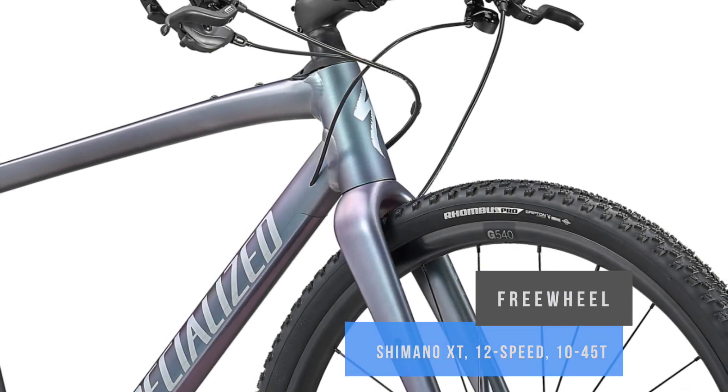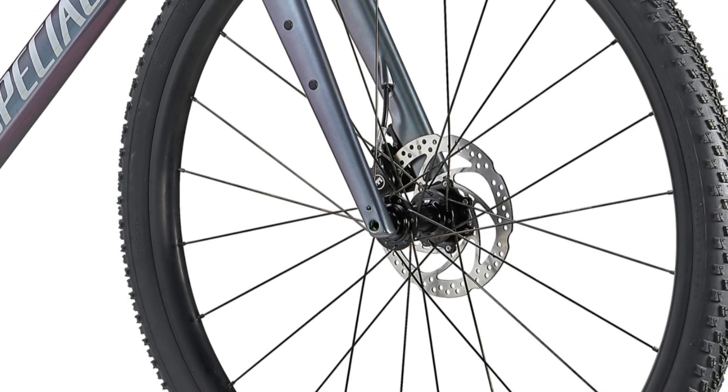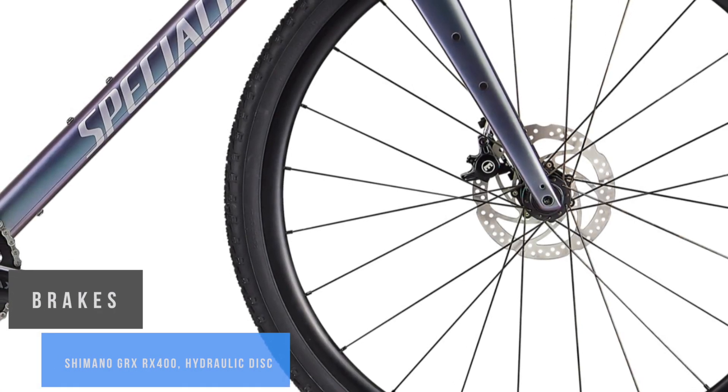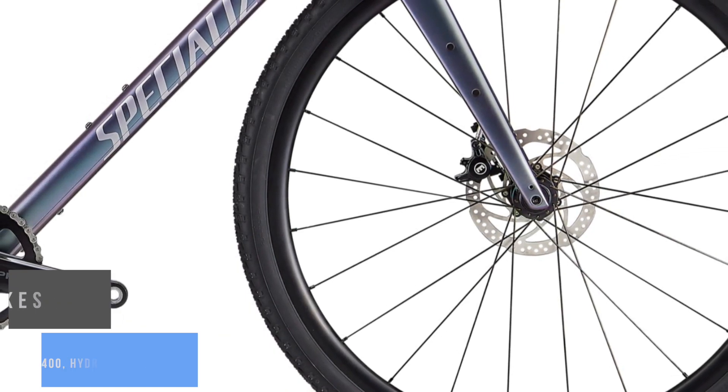This combination of components makes the Rockhopper 100% ready for tough testing. The crown jewel of the new Rockhopper is its signature A1 alloy frame. It features butted tubes, an oversized standover, internal cable routing, and a seat tube that matches the telescopic seatpost perfectly.